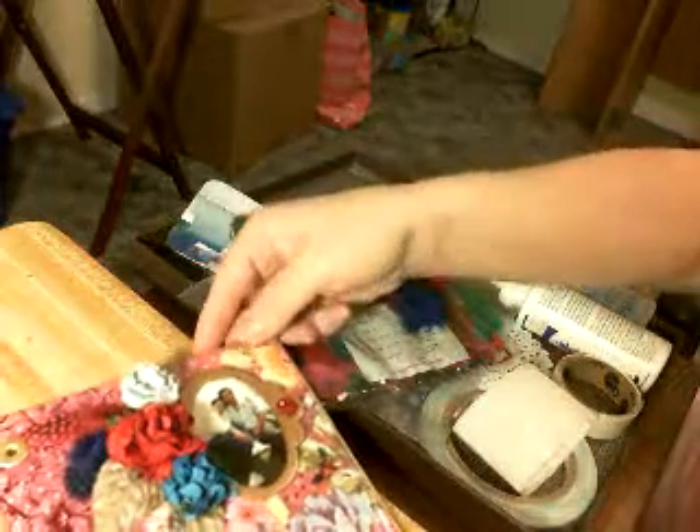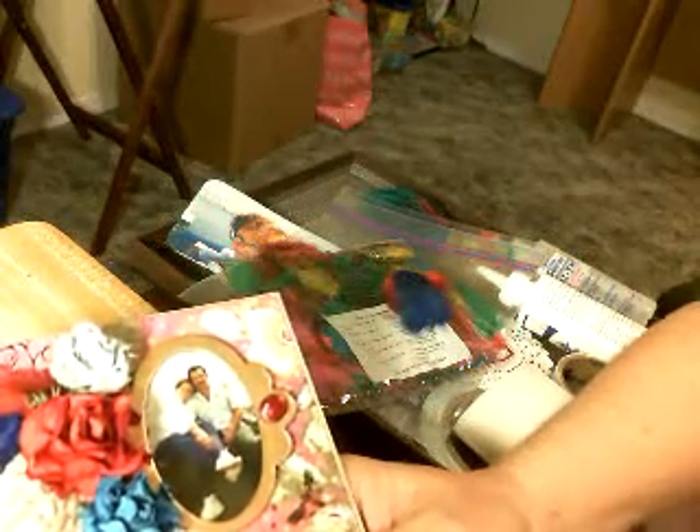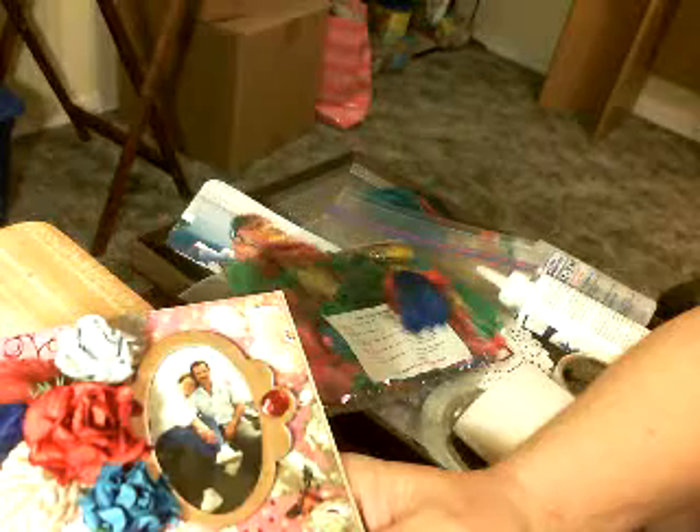Hello, this is Sharon, and this is part three of putting together my Que Serasera mini album. And if anybody else is working on a mini album, I would sure love for you to join in and share what you're making.